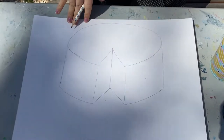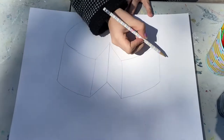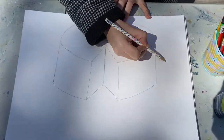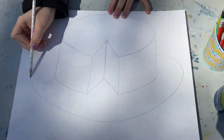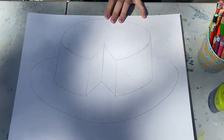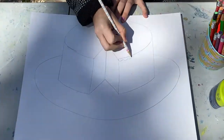Now, right now this doesn't look so much like a cake — it just looks like an oval. So the first thing we're gonna do is put it on a plate, which is also an oval. And then you're gonna add whatever decorations you want. I'm gonna add icing.